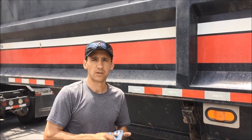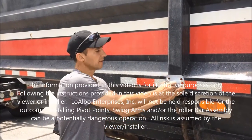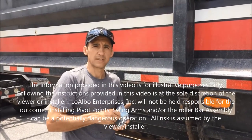Hey everybody, I'm Dan Loalvo with Loalvo Enterprises. We're a national distributor of dump truck tarp systems and trailer tarp systems, and today I want to talk about finding the location for your pivot point on your swing arm assembly and then the complete installation of the swing arm assembly.